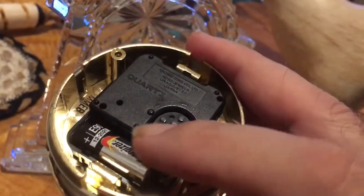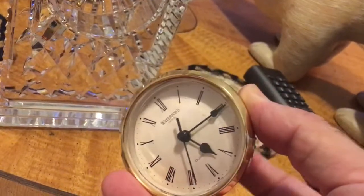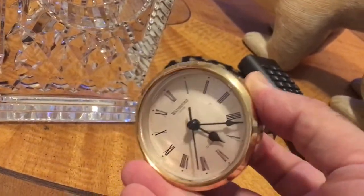So you turn this here to change the time. And when you turn it, you'll find you can set the time easily.